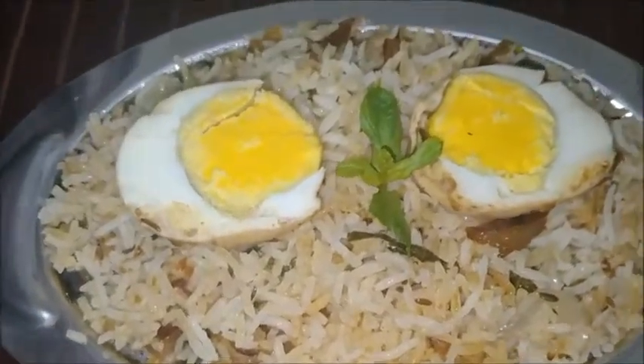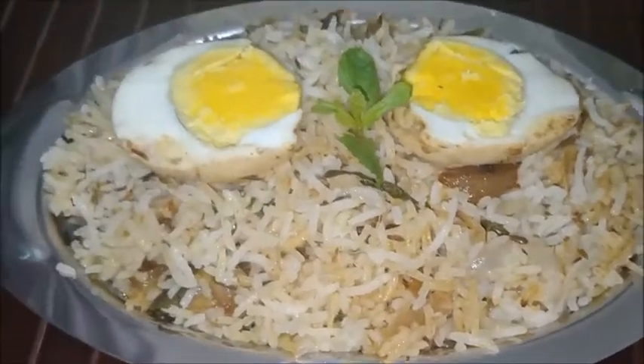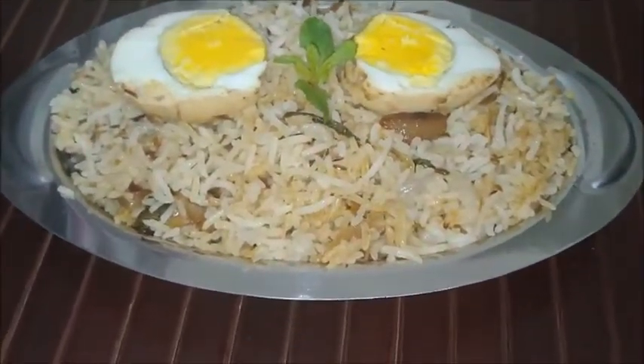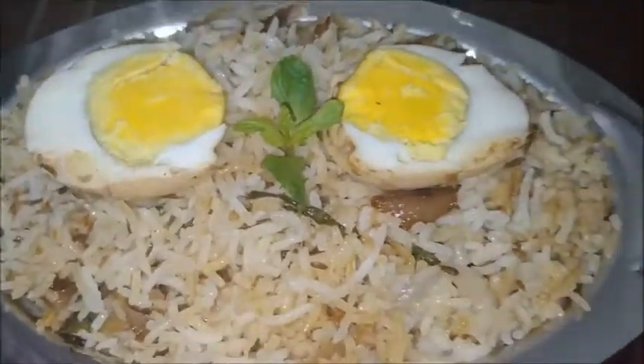It is a very easy and quick process to make biryani like this. Hope you all liked my video. Like and share with your friends. Subscribe to my channel, and if you are new, click on the bell icon for more notifications. Thanks for watching.